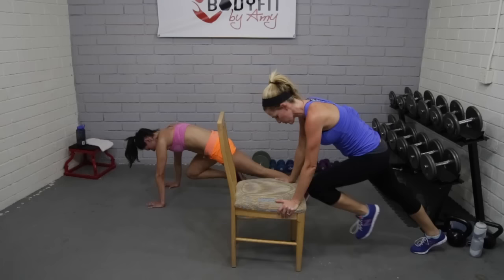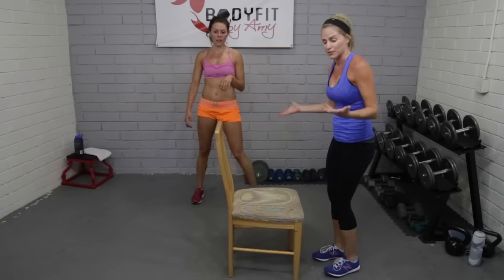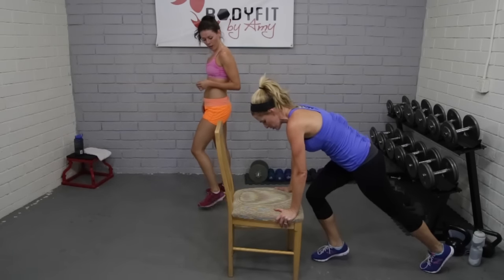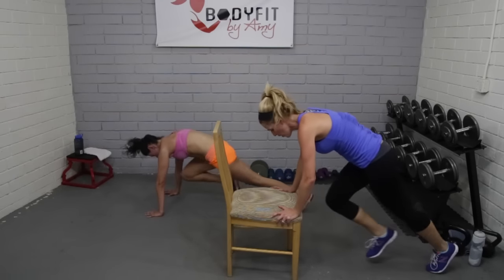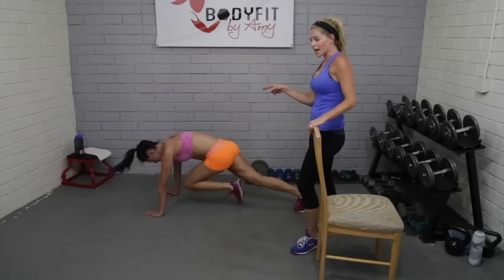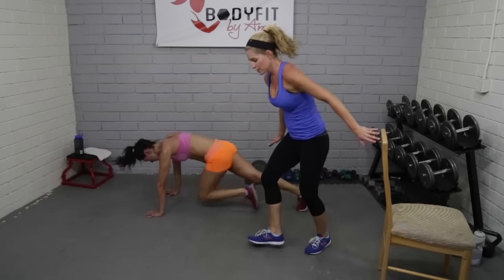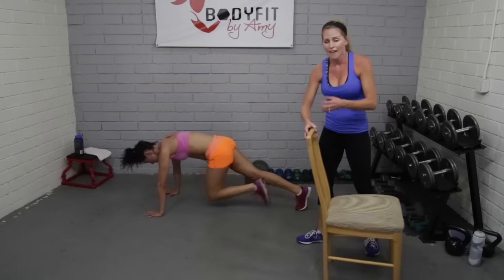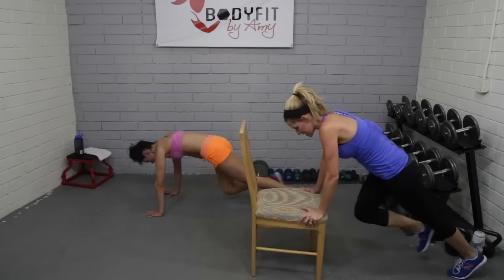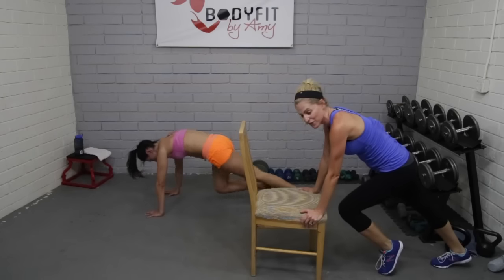10 seconds, breathe — abs pulled in, four, three, two — relax, stretch it back. Alright, our next progression is your regular mountain climbers — you've done it a million times. Either all the way down or on your chair, little jump, nice and light. Here we go — chair or floor. In a good plank position, see how our hips aren't coming high? We don't want to be here — that's putting pressure on the back. Be nice and low in that plank. Don't worry about speed.